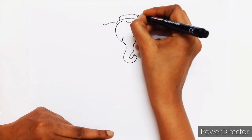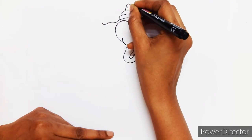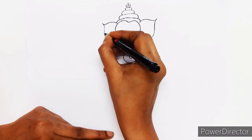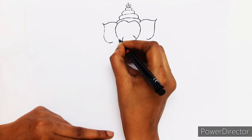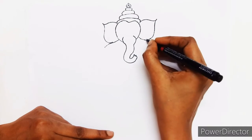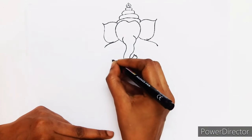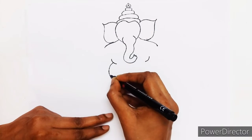Sorry for the blurring. Now we will continue his ears — do not end it, because we have to draw his shoulders. Now we are drawing his big tummy.